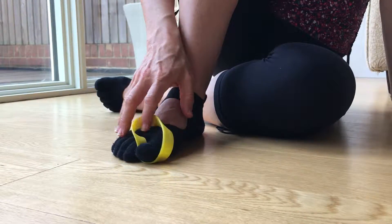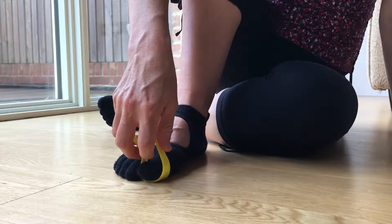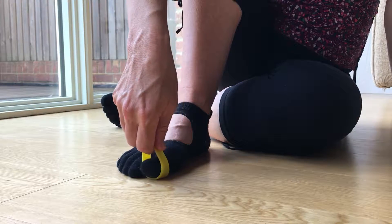Stretching the toes and exercising the muscles that activate the toes is of great importance to our feet, and using a little elastic band we have a very simple way to do this.